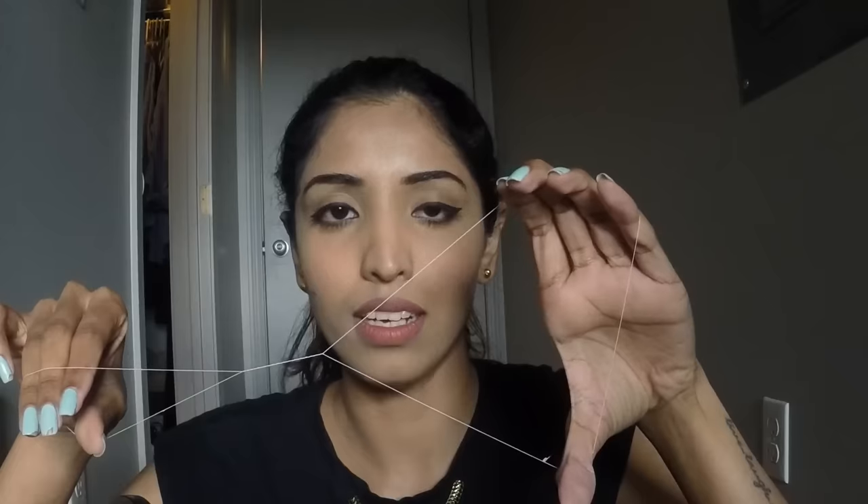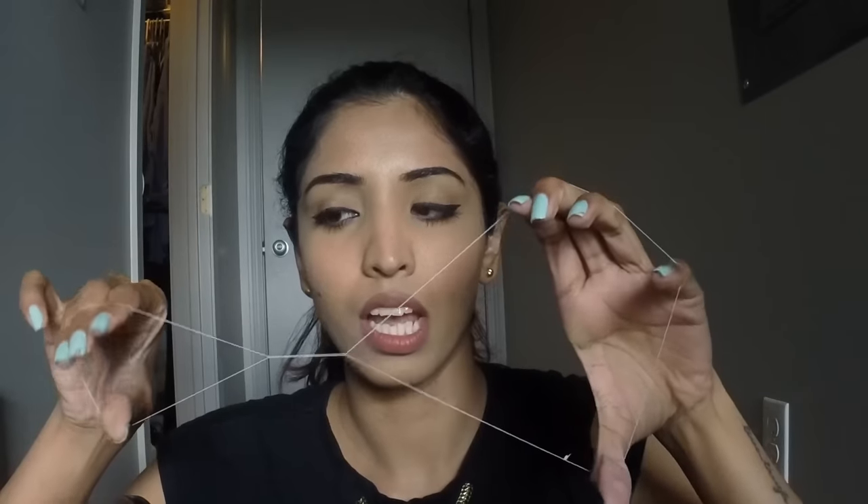First, practice the hand motion. If one hand opens, the other hand closes. Then open this, and that one closes. Open, close, open — close, open, close. This motion is very important. You have to practice first. Maybe practice first on your legs or feet, then you can do it properly.